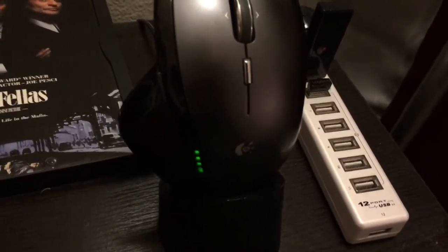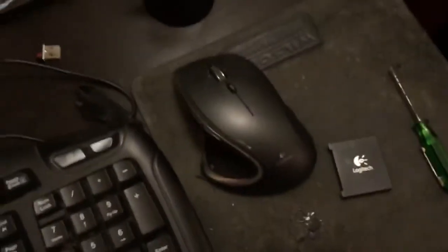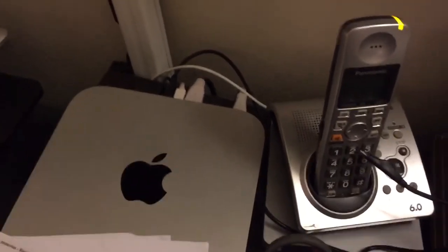Hopefully like I said, I got the MX Performance, so I'll probably use that one for my PC. Then I also have my other computers, so I'll split usage between them.